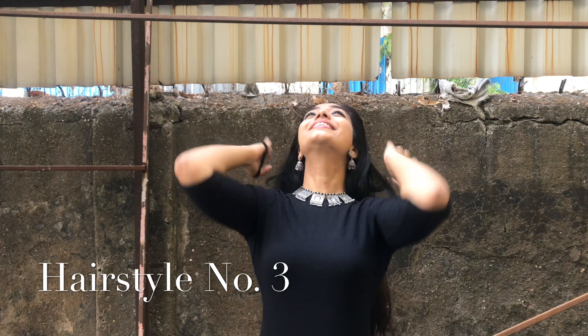This is how I love the hairstyle — I love these hair strands, I love twirling them, it's just fab.